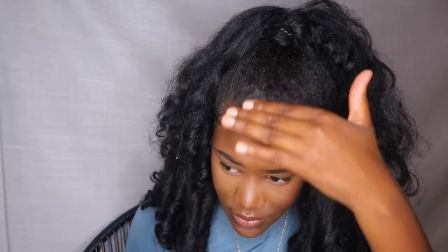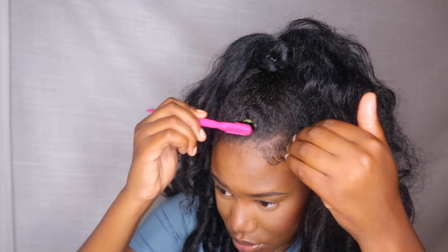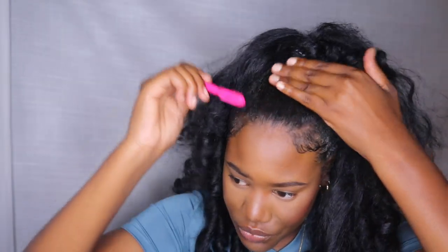Now we're gonna try to finish it off by adding some product and making sure I bobby pin it. I've got my gorilla snot gel and I'm gonna use my edge brush. We're gonna put a little bit on and just brush it up to make it look sleek. At least I kept my edges intact from the hairstyle I just took out.